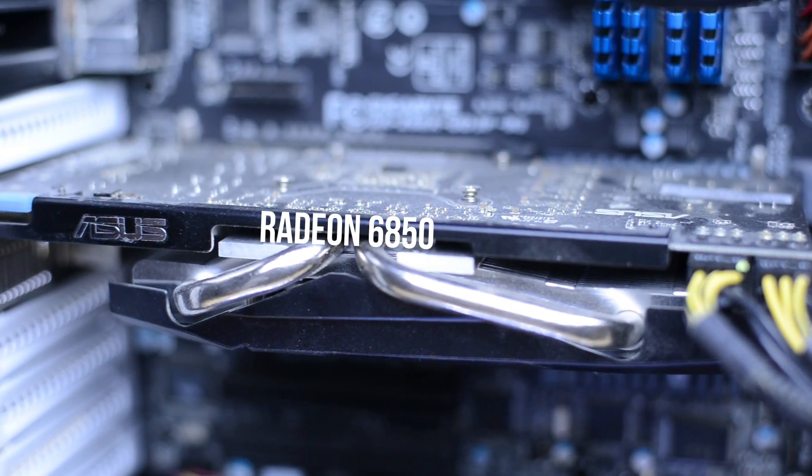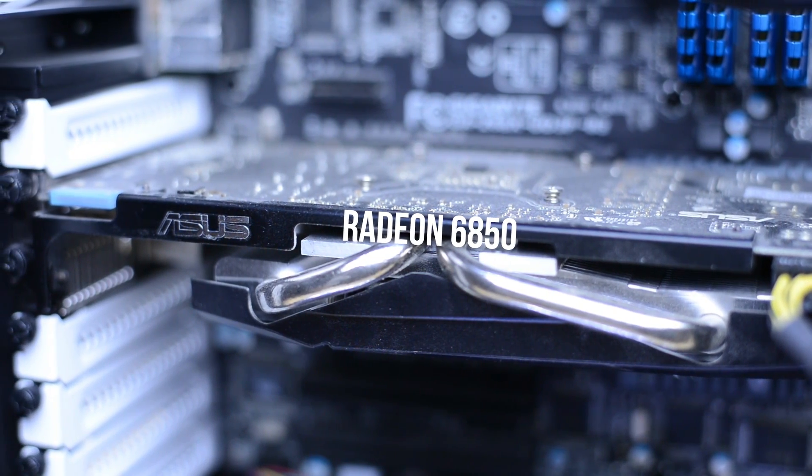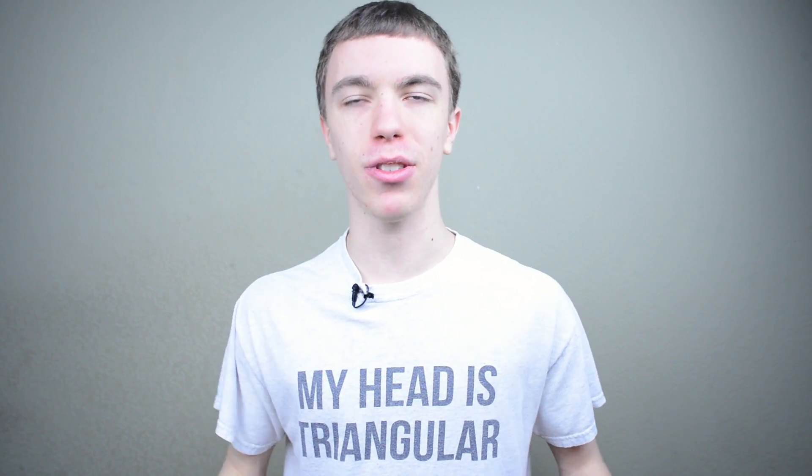Definitely the weak link on my system is the ASUS Radeon 6850. This is an older graphics card, and while it does give you enough performance — which is the only reason I haven't really replaced it — it's really not meant to be in this build. All the other parts are kind of high end except the graphics card, but again, something I will be replacing in the next few months.